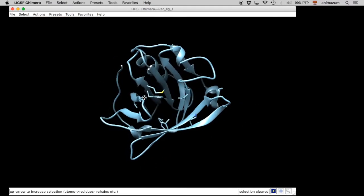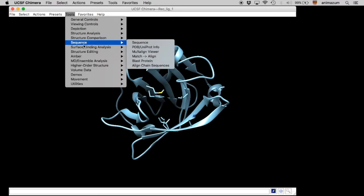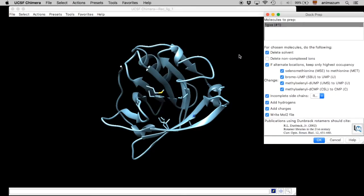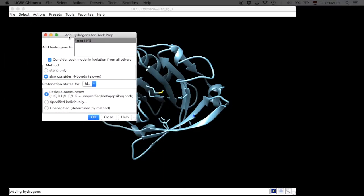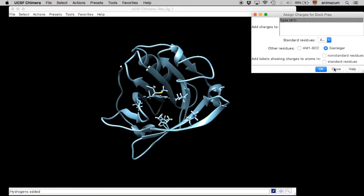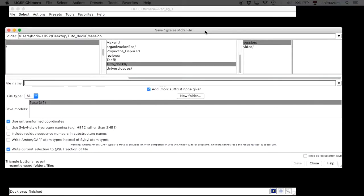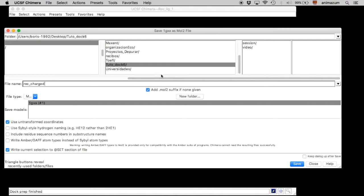Here it is — it is totally alone. Now we are going to prepare this receptor with Dock Prep, using the default configuration. We are going to add hydrogens and charges, and we are going to save it as receptor, named 'REC_charged', in mol2 format.